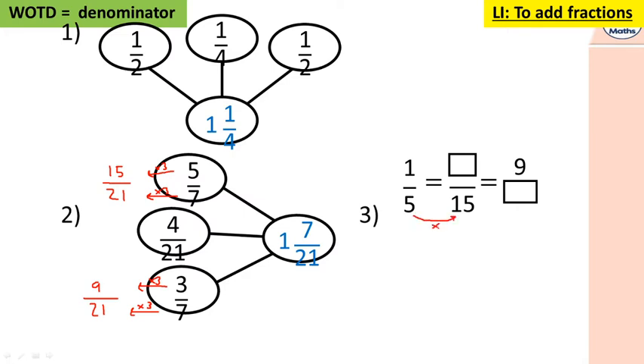You could go back to the beginning and do one times nine, or you can go from here because nine is in the three times table: three times three is nine, fifteen times three is 45. So one fifth is equivalent to three fifteenths, which is equivalent to nine forty-fifths.